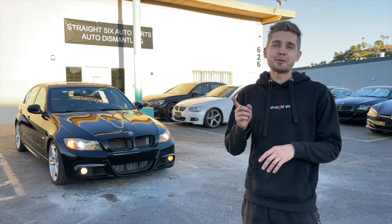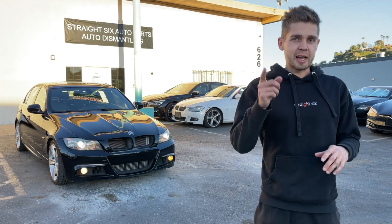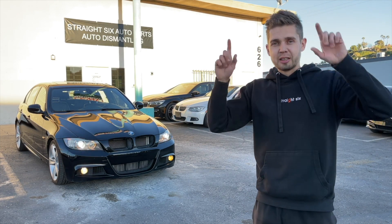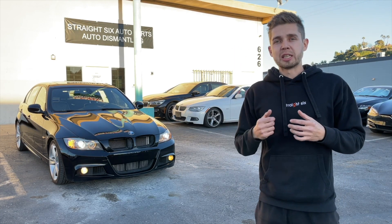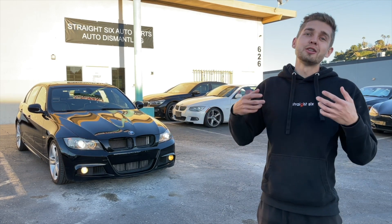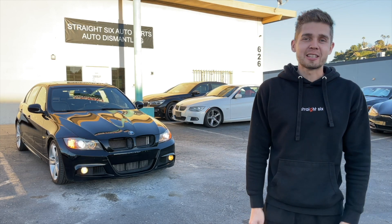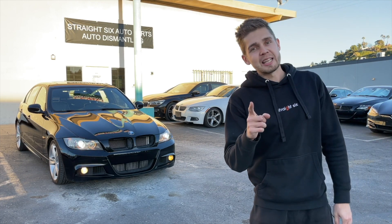It has 97,000 miles on it, but it's super clean. I think the guy who bought this drove it for a couple days — maybe even less than a day. Because I found a sticker from a dealership with the vehicle information and price. He took the list out but didn't remove the tape from the windshield. I assume this guy didn't even enjoy this car as much as we will. Let's go ahead and I'll show you what we have. This one is super nice — black on black with performance kit installed.